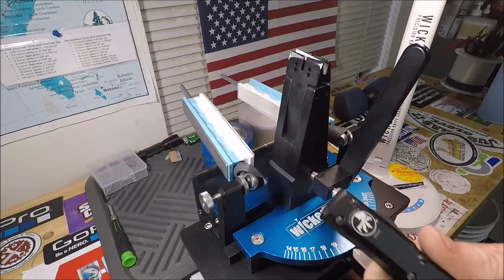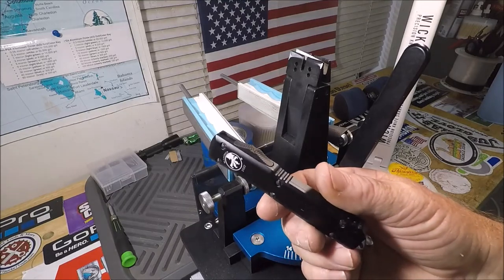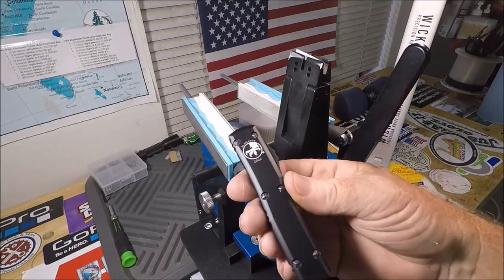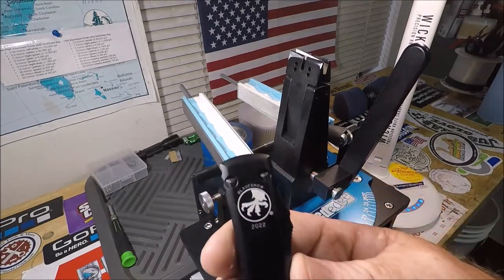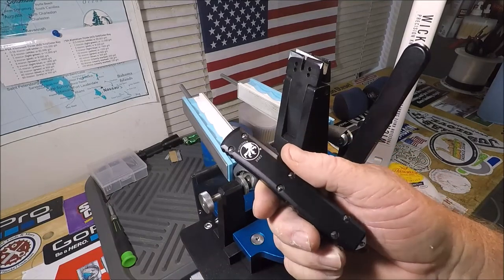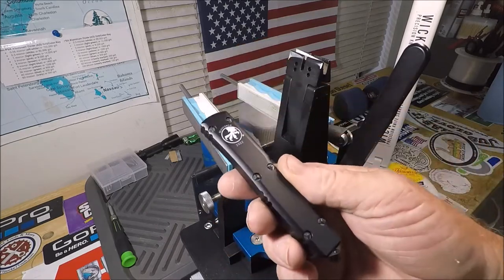What I wanted to do was talk about this knife right here and give you a simple, quick overview from my perspective, which is just your average knife guy. I never thought of myself as an out-the-front guy. This is a Microtech Ultratech — the Bladeshow 2022 version. I have always been a folder guy and an auto folder guy, so I decided a couple weeks ago to pick this up.